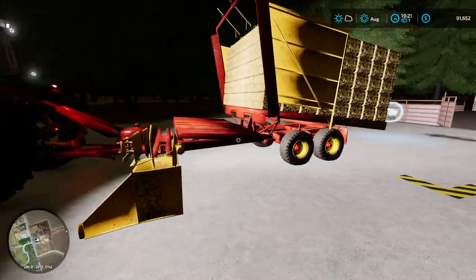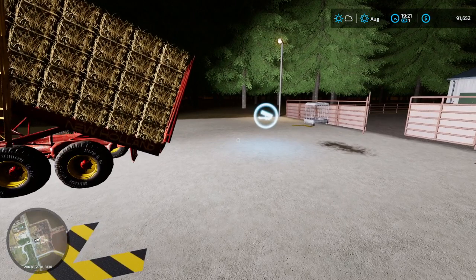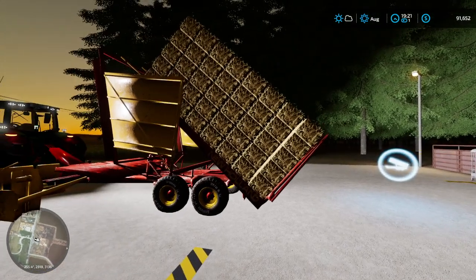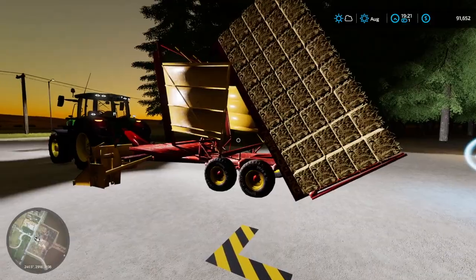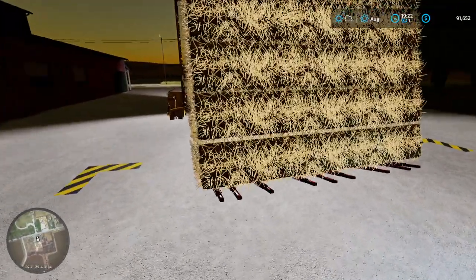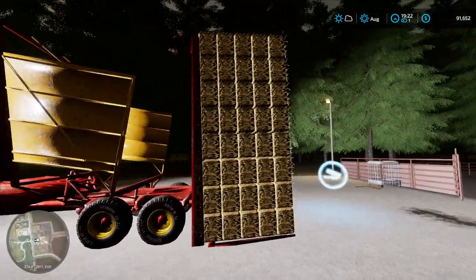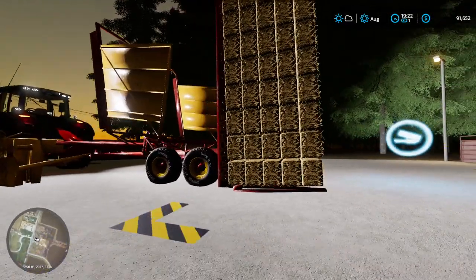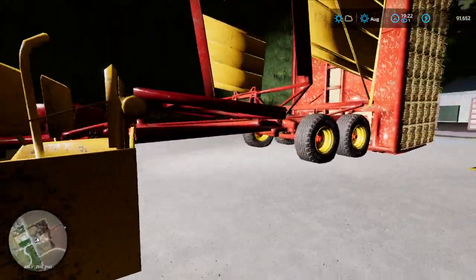Alrighty, I've got to make sure these bales are actually falling back a little bit. Nope, it's still leaning a little forward. But the tires are now on the ground.